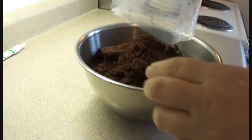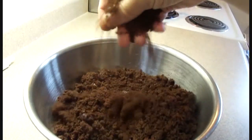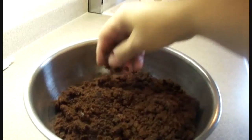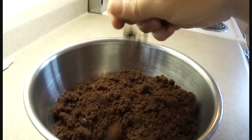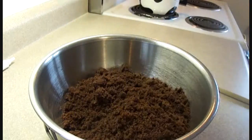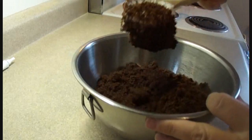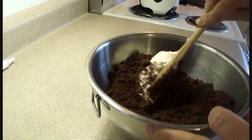First you need a cake. This is an 8 by 8 inch chocolate cake that I have crumbled up and put into a bowl. You could use whatever kind of cake you want. To this you're going to add some frosting — it's going to act kind of like glue, binding everything together. I'm using a commercially available cream cheese icing, but you could use whatever flavor icing you want, or even make your own frosting.